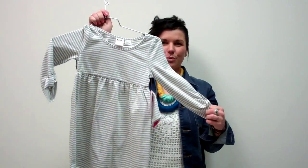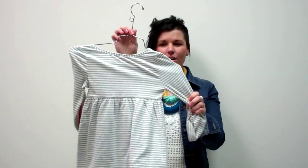Hi, I'm Carrie with Roxy and I'm here to show you the Bullseye dress. This is a really easy transition into fall dress.